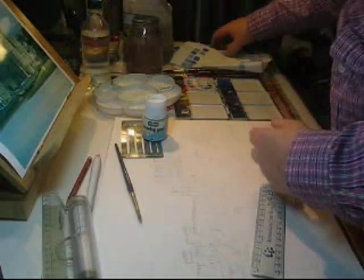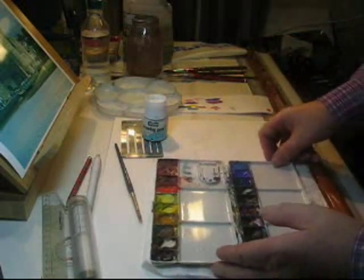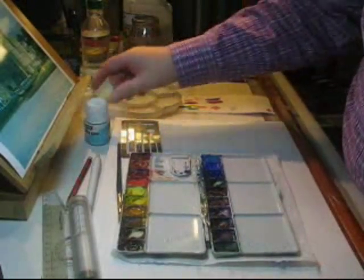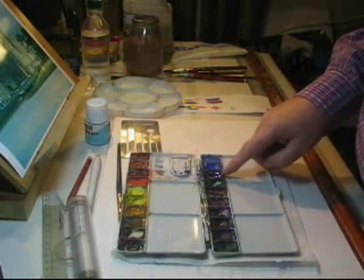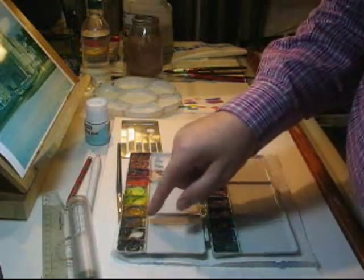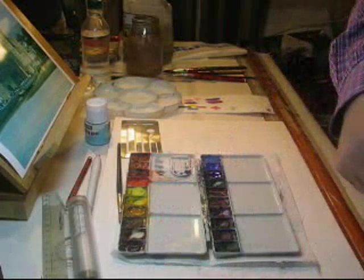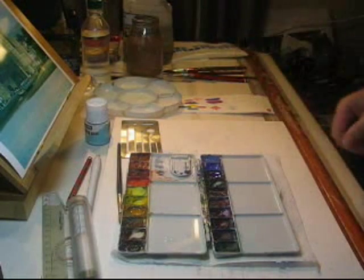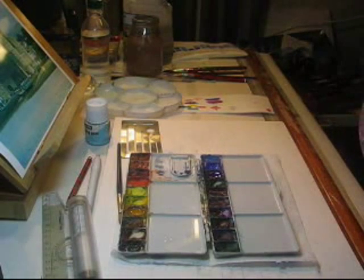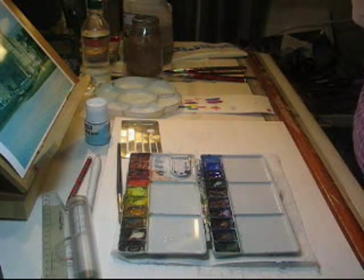Just a look at the palette. I put a drop of water in the cobalt blue, the ultramarine blue, the light red, the raw sienna, the burnt sienna, and the burnt umber, because I'm unlikely to be using those shortly. I think we're ready to go.